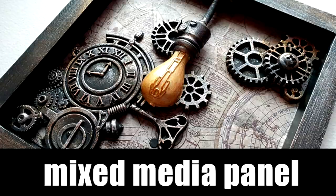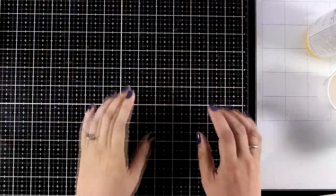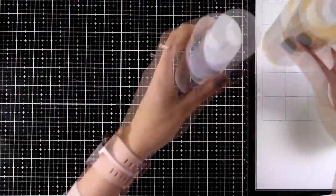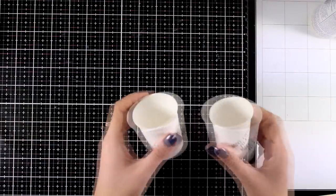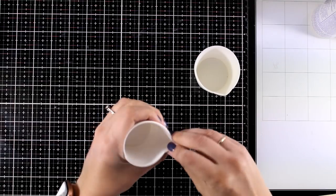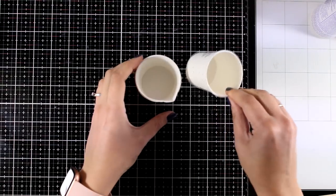Hi everyone and welcome back to another Mixed Media Tuesday. For today I will create a 3 dimensional panel that will decorate my craft room and for that I will play with my resin again. I am kind of obsessed lately — I absolutely love the results and how easy it is to play with molds and put dimensional things together.